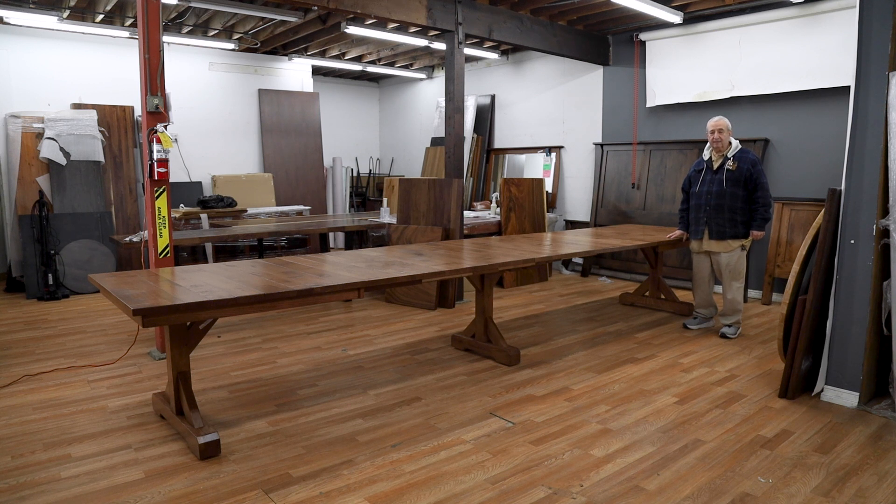Hi, I'm Leon from Barn Furniture in sunny Van Nuys, California. We have one of the largest selections in the country of solid American-made furniture.